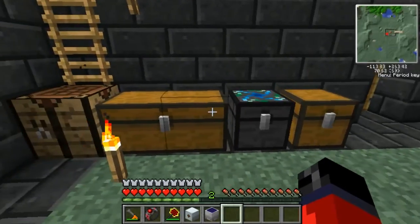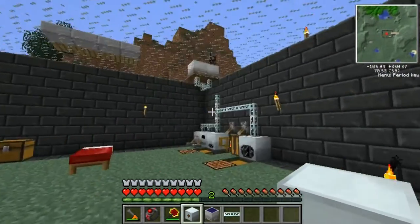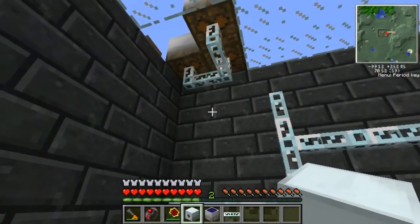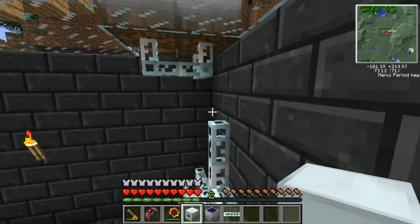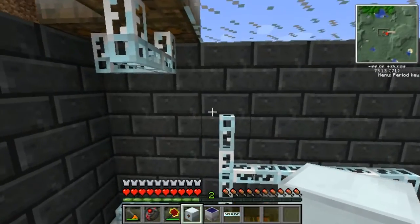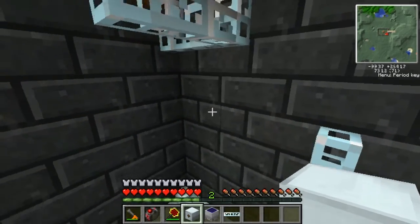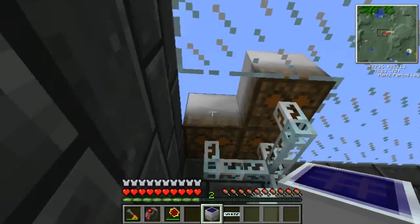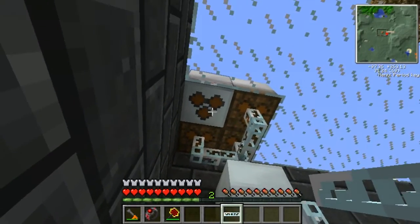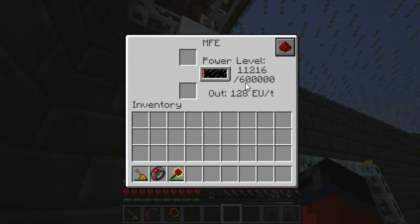Next we'll run over here and hook it up. I've actually disconnected my MFE over there just so I could show you guys how fast this medium voltage combined with these three low-voltage solar arrays is gonna power this MFE. I'll need to get back up here and hook this up — it'll go right there. Now we simply place that there, tie it all in with the wire, and as you can see our MFE is filling rather fast.